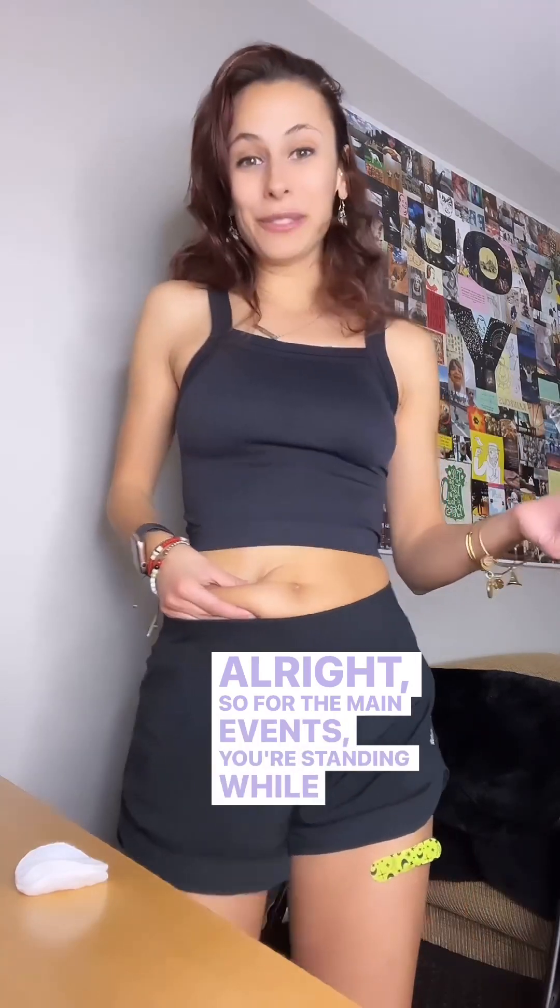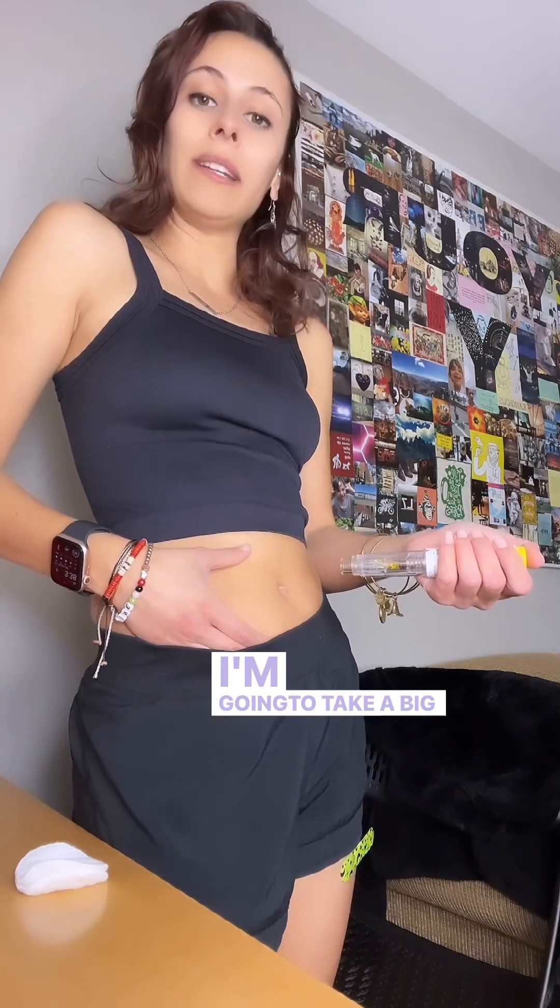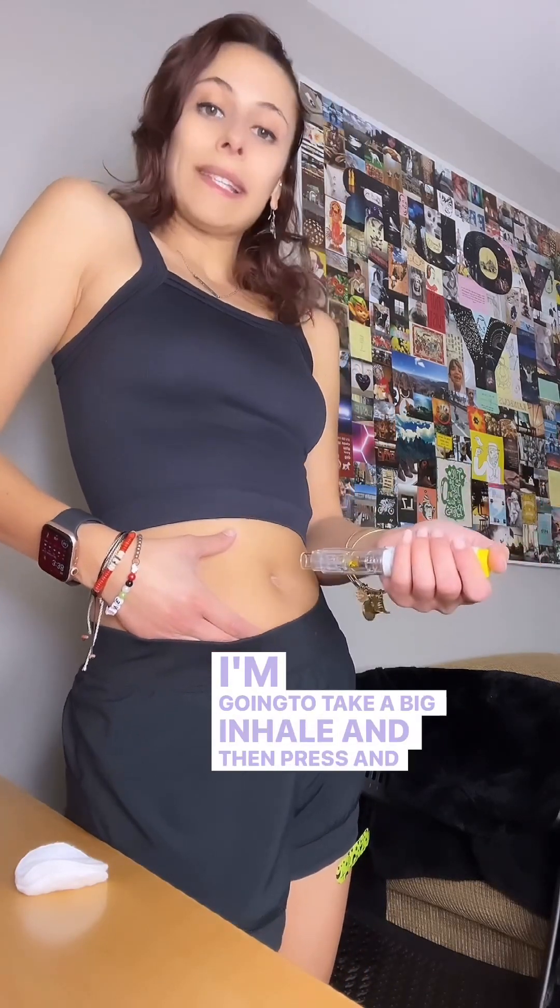For the main event: if you're standing while doing this, I don't recommend that — try to sit down. I'm going to count down: three, two, one. I'm going to take a big inhale, then press and exhale. Let's do it together — three, two, one, inhale. Keep going if yours is longer than mine.